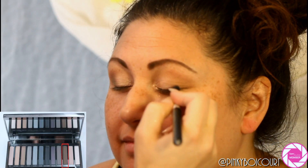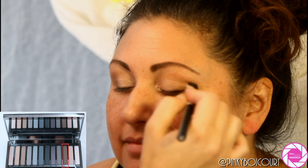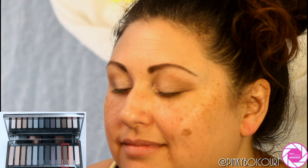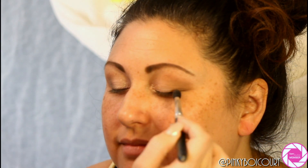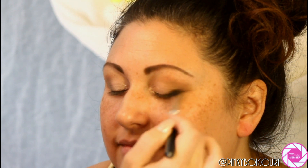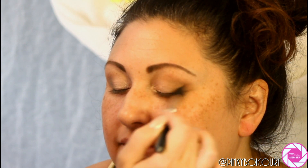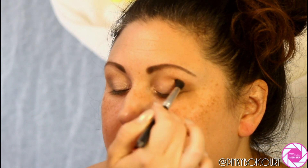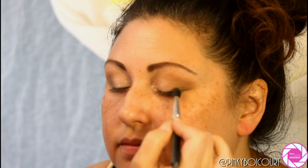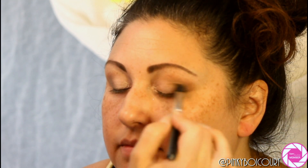Next I'm taking the Naked Smoky palette and taking Whiskey, which is a matte grayish dark brown. Using a matte 224 brush, I'm applying this into that outer V and a little bit in the crease — not as far as the Deep Skin — to deepen things up gradually. I'm taking it along the lash line and in the outer corner.